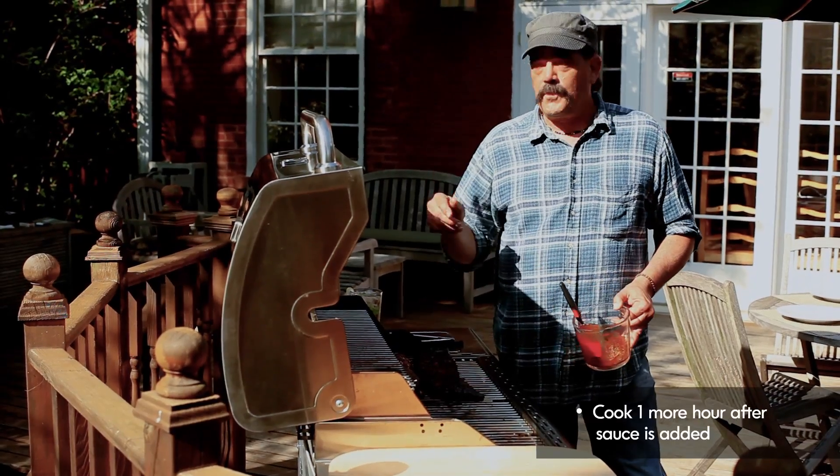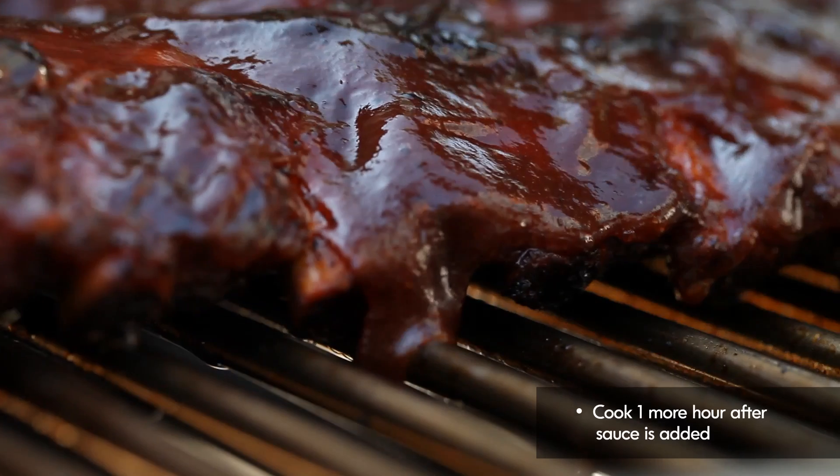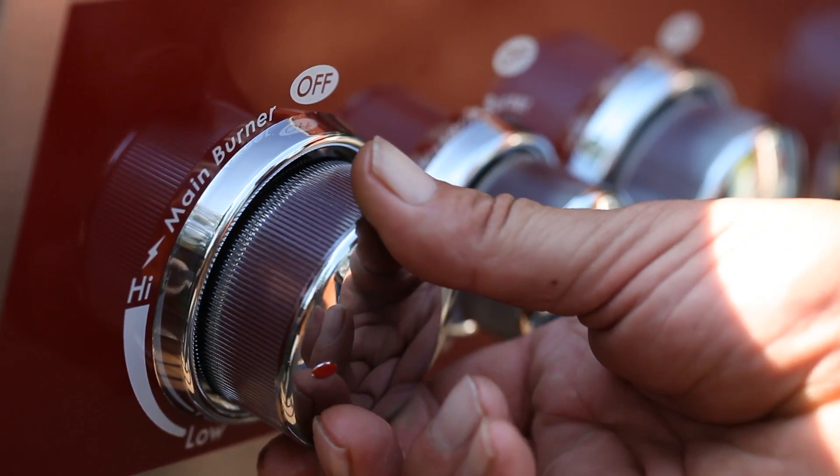These are smoked perfectly. They're sauced perfectly. We got about an hour to go to let this sauce glaze up. And I'll tell you, if you want to be a good grill master, go to Sears. Equipment like this makes them the nation's grilling authority.